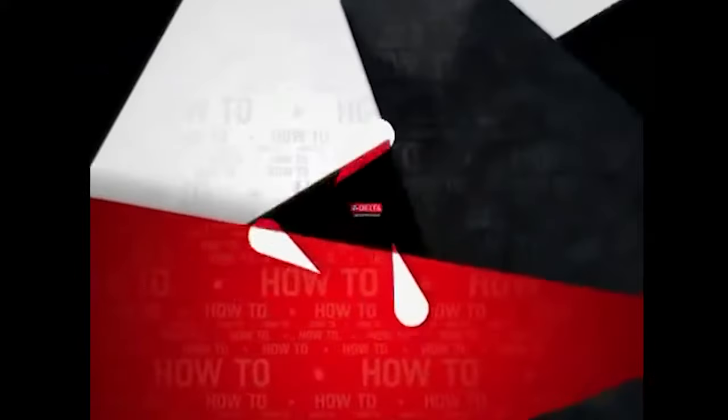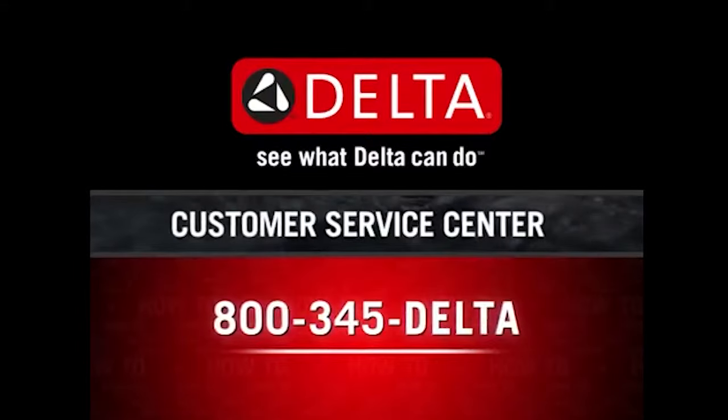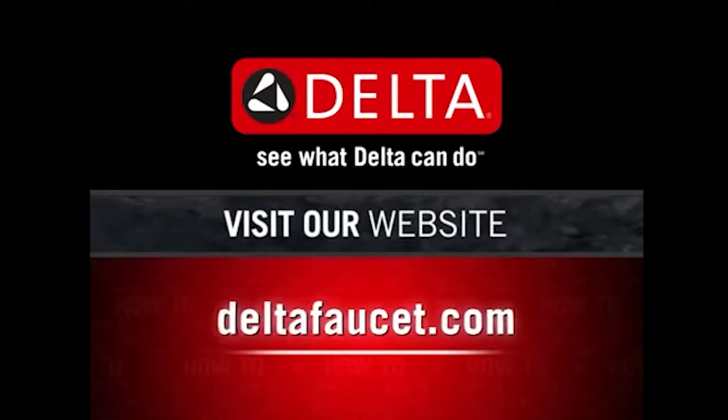And that's about it. Test your new faucet out and make sure it's working properly. If you have additional questions, contact our customer service center at 1-800-345-DELTA. For more how-to videos, visit our website at DeltaFaucet.com.